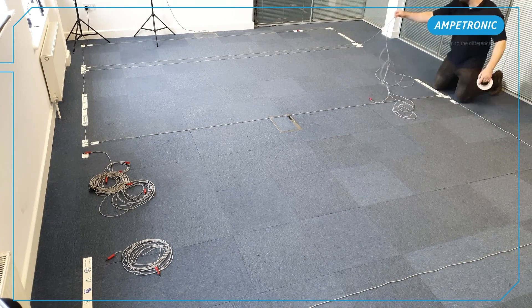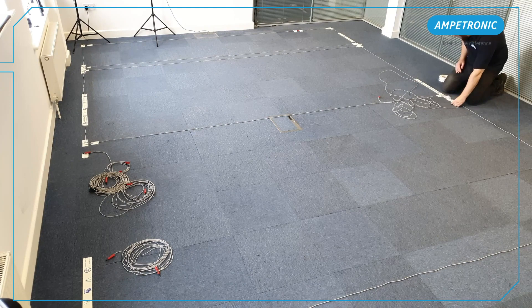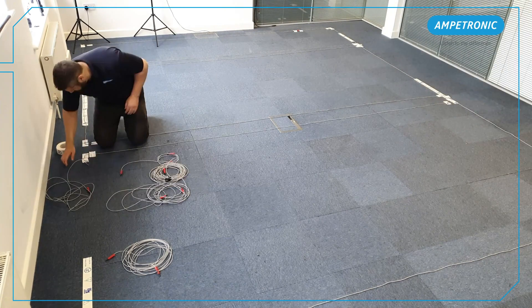Make sure to clearly identify the tails of each array after installing, to make sure the feed cable and amplifier connections are made correctly.